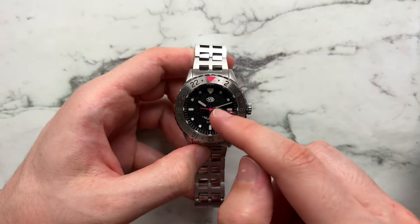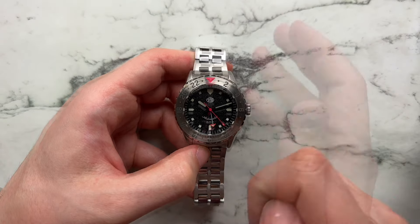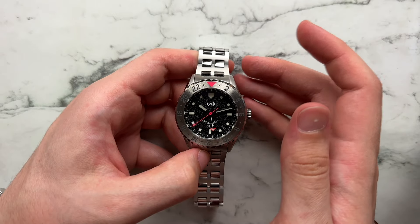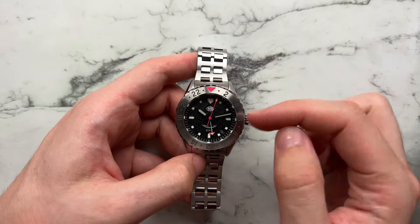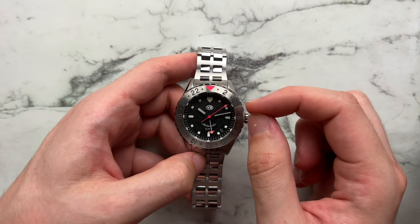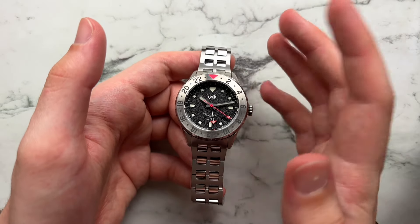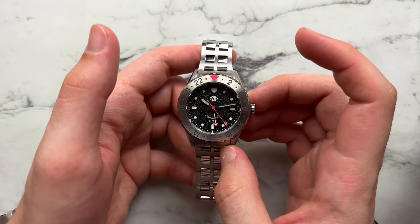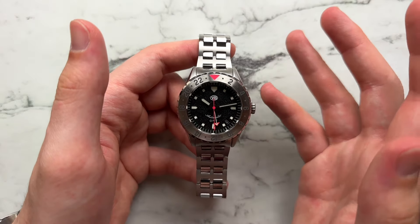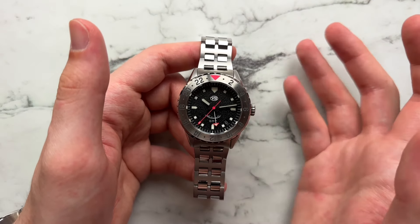The text is very minimal — just the VB logo at 12, automatic at 6 in a smile configuration, and GMT right below it. I think it's a little odd that automatic is both in that smile configuration and in a more cursive-type script. We have a pretty unique handset — modified pencil style, very thick for the hour hand and much thinner for the minutes, which is nice for differentiation. They're done in a finish almost like a gray PVD or gray coating, not quite brushed, more metallic-leaning.